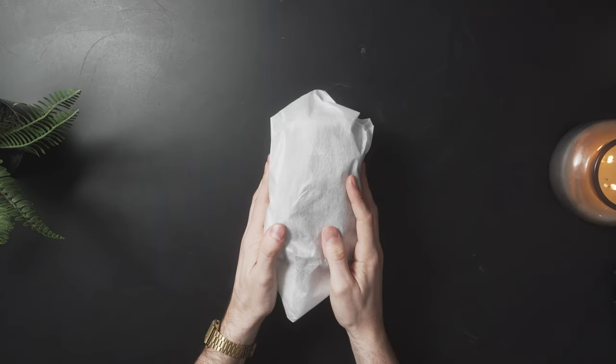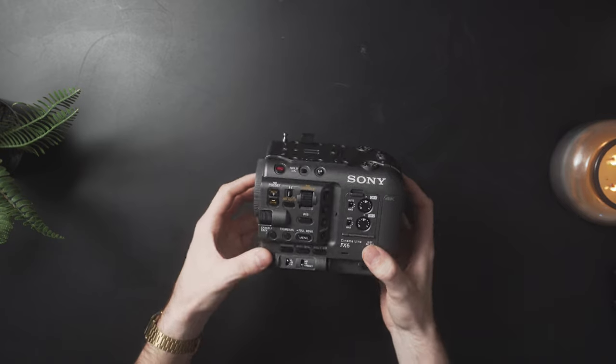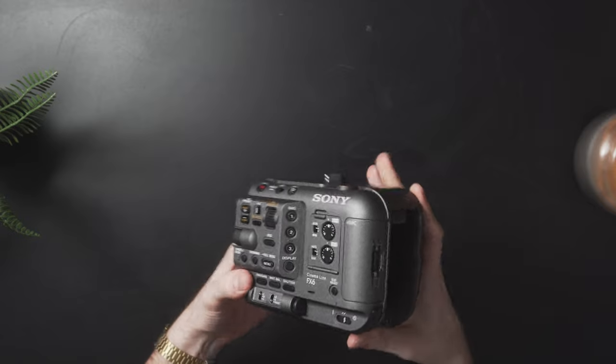And now for the main event — what everyone came here for, what so much of my blood, sweat, and tears has gone to — the FX6. I've heard how many people have said how light this body is, and for what it is, it is pretty light, but this has a very good amount of heft to it. Oh, mercy. Just holding this in my hand and seeing it and feeling it — this is so much better than even I could have hoped for. Better feeling, better looking than I could have possibly hoped for.